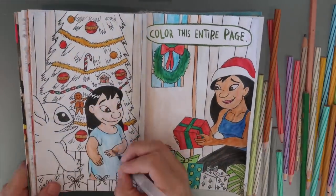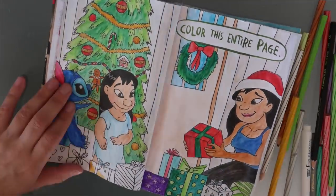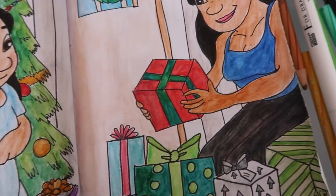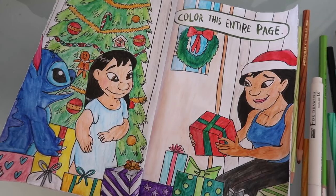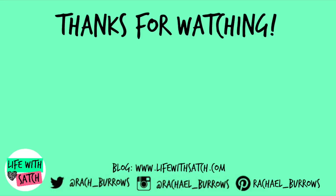This is the last page for this episode so I'm going to finish up here. Don't forget to check out all the other Wreck this Journal videos that I have put up — I've got three series going, so if you haven't seen them check them out. Hit that subscribe button if you enjoyed this. I will see you next time. Bye!